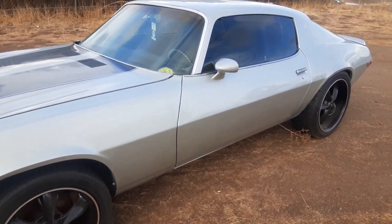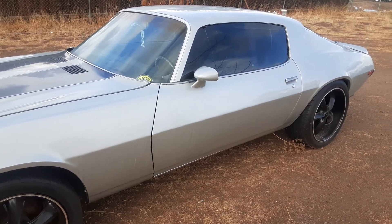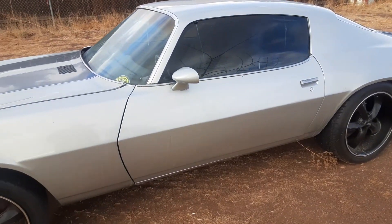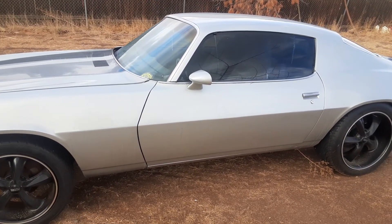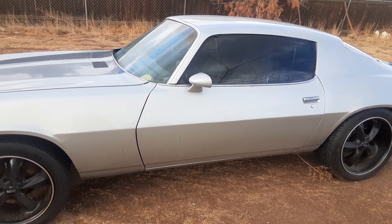I'm thinking 5.3, it's going to be a moderate cam. It's going to be for a college teenager, so we don't need to go too fast. But when you do it, you might as well go all the way in. I'm going to do some slight head work to it — a moderate cam on a 5.3.